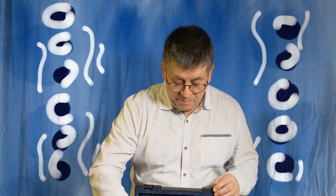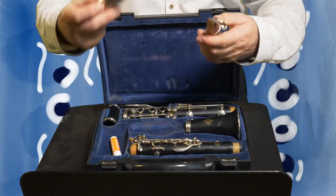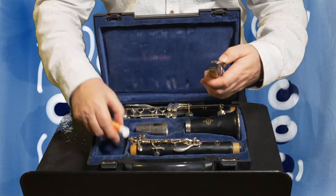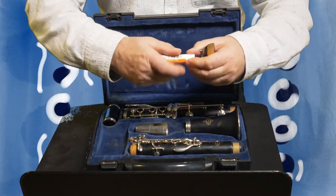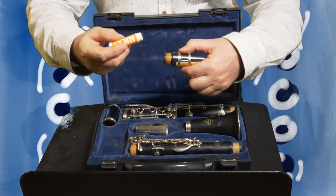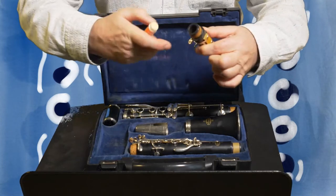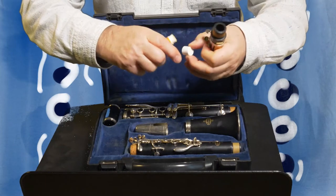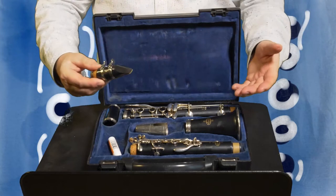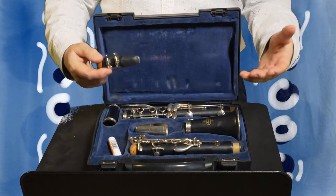The first thing you do is take out the mouthpiece and take the mouthpiece cap off. You might want to put a bit of this grease around the cork — you can see the grease here. Just put it on the cork like this, rub it in with your finger, and that helps you put the clarinet mouthpiece on. You can use this grease or even Vaseline, and that will help put the clarinet together nice and easily.